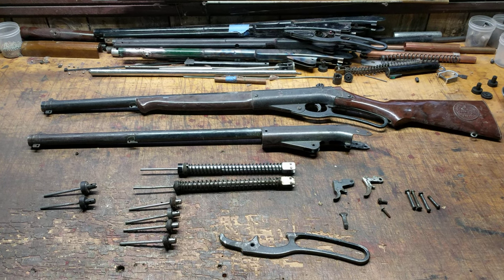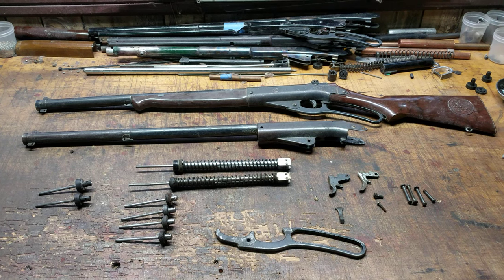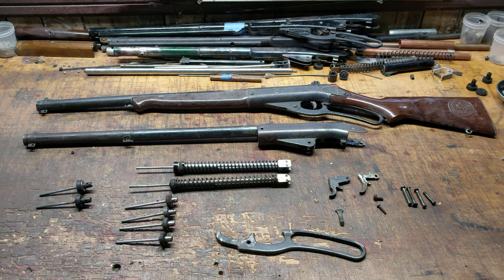Greetings all, Shane Bruce, Restomod Daisy, and today we're going to conduct a class. We're going to call this Daisy Defender 101.